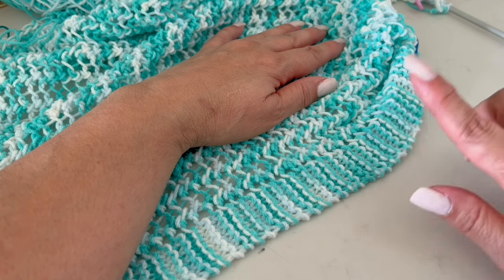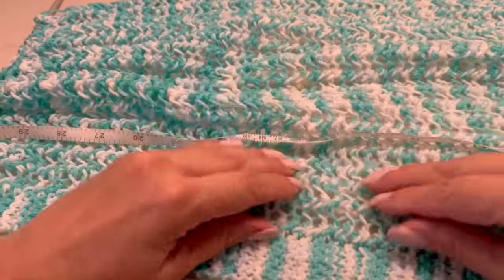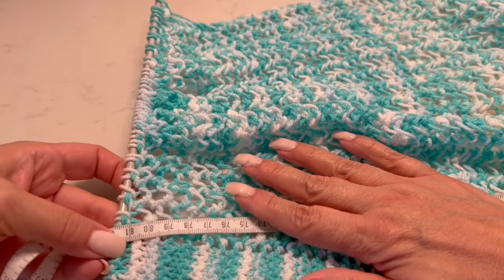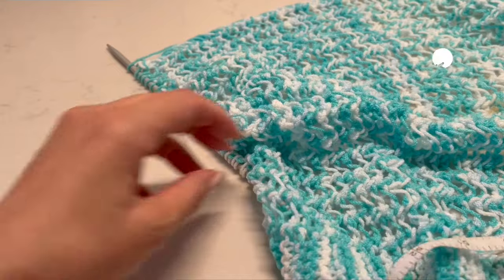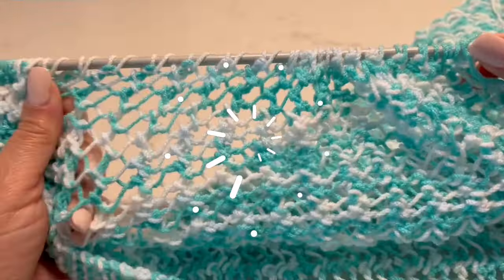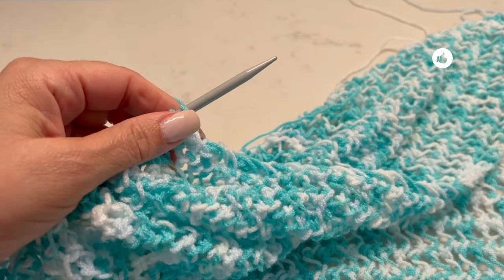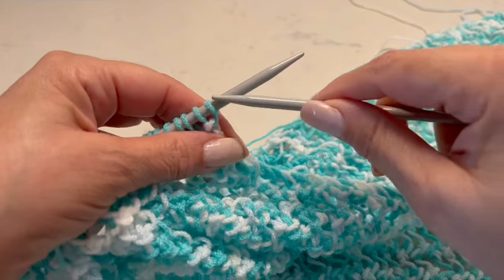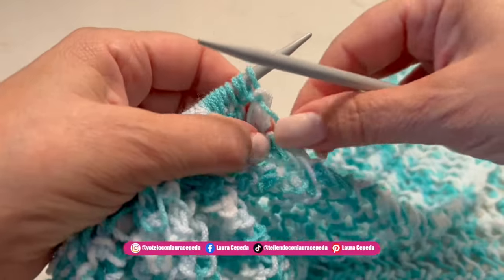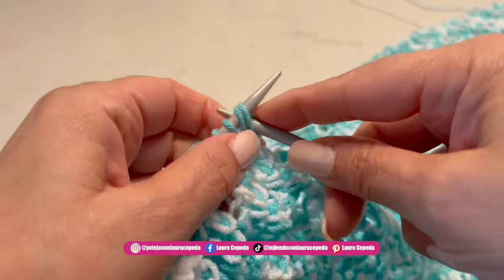I'll measure and count the rows to tell you how many I made. As you can see, I continued and now in centimeters we have approximately 80 centimeters. Now that I'm happy with the length of my blouse, I'll bind it off. Here's a secret: this yarn comes in different shades of blue and white, so I took one thread from the inside and one from the outside — one thread per side — to keep the same shades and color pattern.